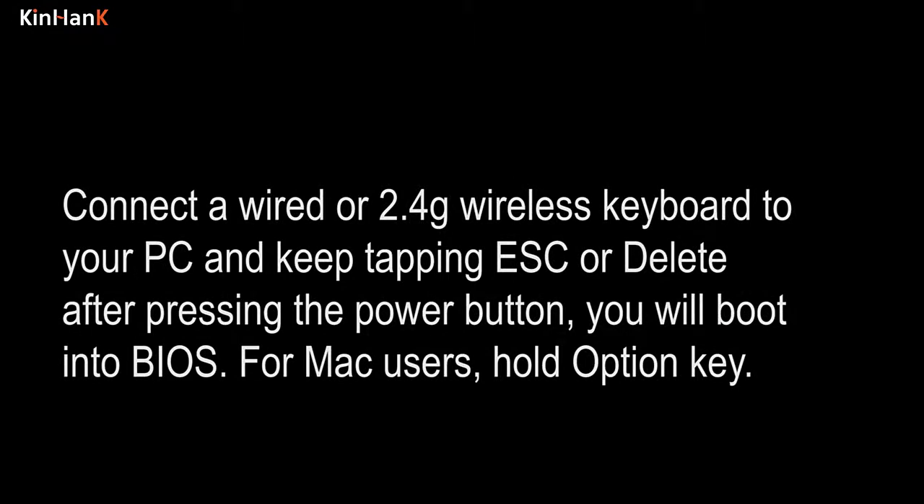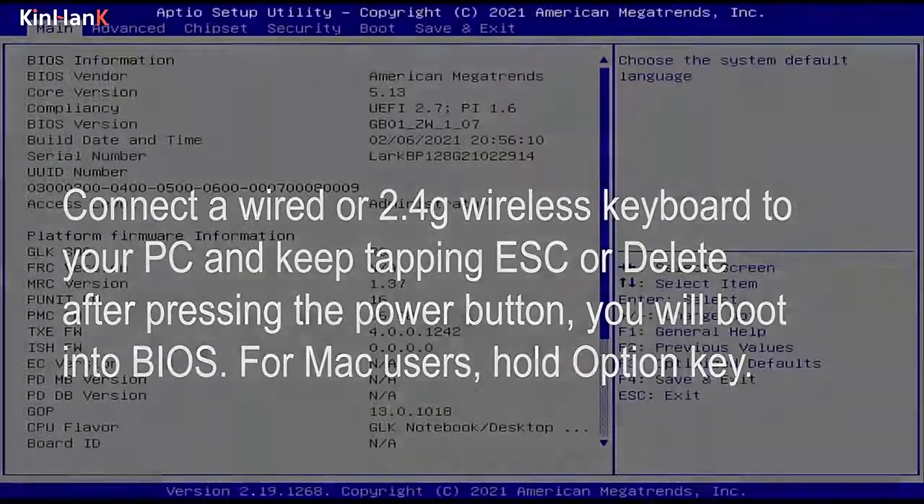Connect a wired or 2.4G wireless keyboard to your PC and keep tapping ESC or Delete after pressing the power button — you will boot into BIOS. For Mac users, hold the Option key.